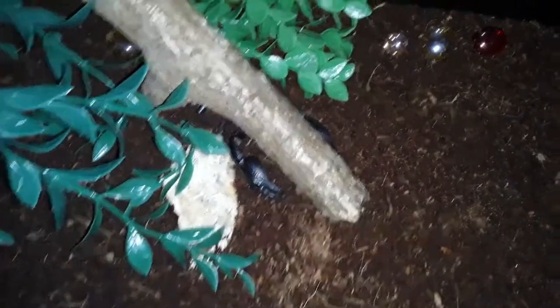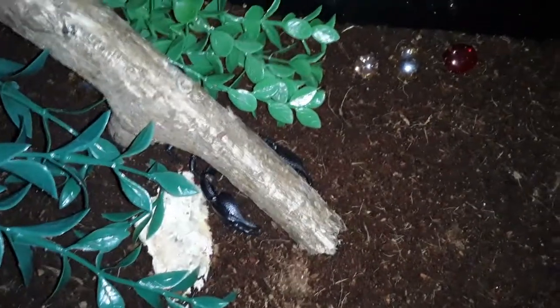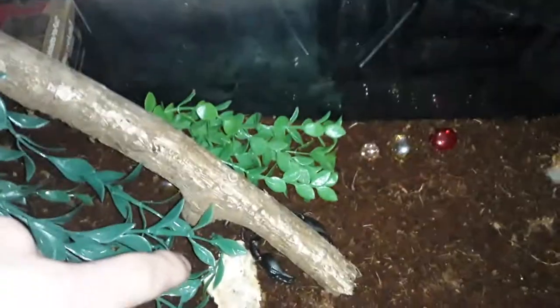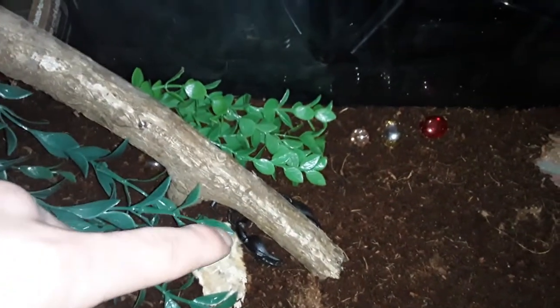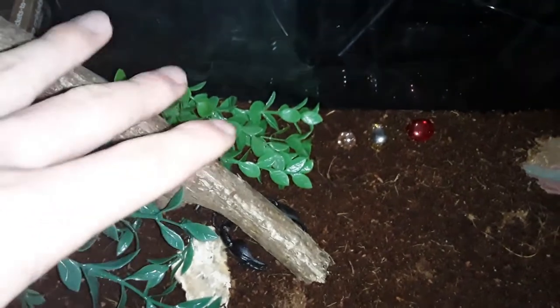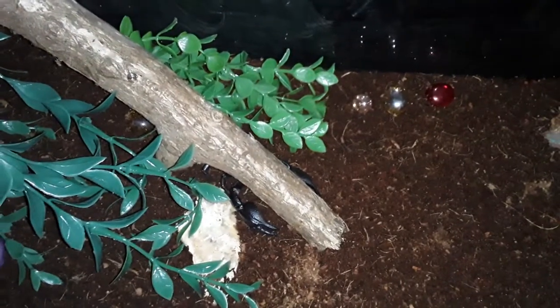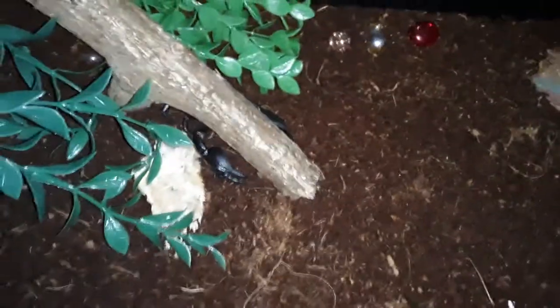These scorpions can be held, but you want to approach with extreme caution — I would not hold him. They say these guys are docile, and he is very docile compared to some scorpions I've seen on other channels. But he is not docile compared to other Asian Black Forest scorpions I've seen — I keep getting those mixed up. I'm going to do it the whole entire time I record videos, so you might as well just get used to it.